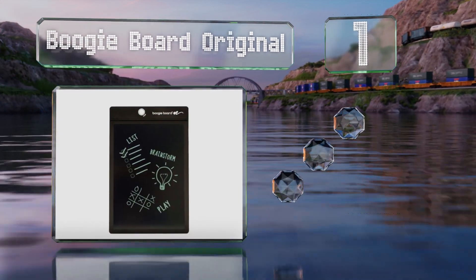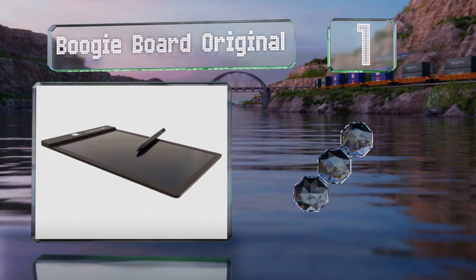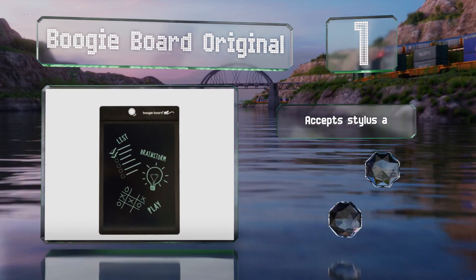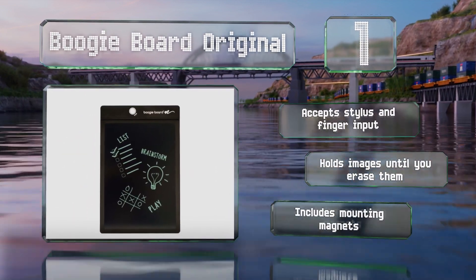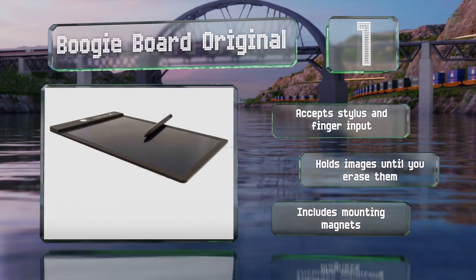Taking the top spot on our list, the Boogie Board Original is super lightweight, coming in at just four ounces, and measures an eighth of an inch thick, so you can easily toss it in a briefcase or a backpack. Its pressure-sensitive screen lets you create lines of varying width based on how hard you press. It accepts both stylus and finger input and holds images until you erase them. It includes mounting magnets.